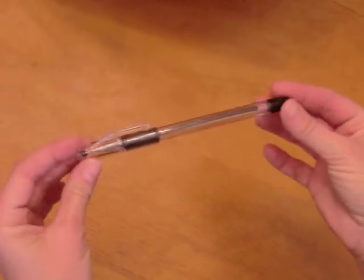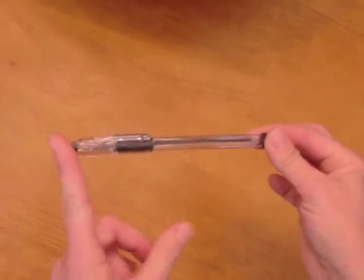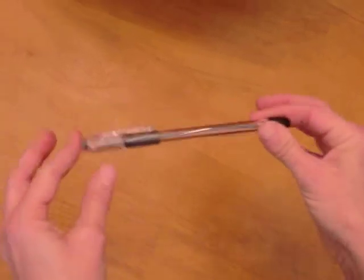Today I'm going to show you how to spin a pen over your thumb, like this. Start with a pen — one with a cap that has a little more weight on one end works a lot better. Pencils are kind of hard to use, but a pen like this will work really well.